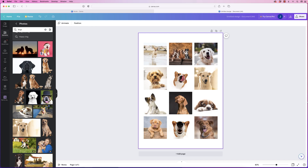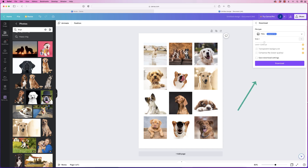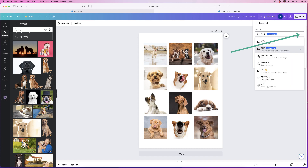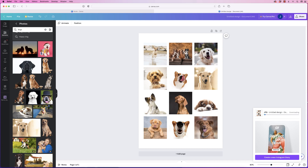Once you're finished you can export by going up to share, then download. Go to file type and click on the drop-down where you can select from a number of different file options. Once you've chosen your file, simply click download and Canva will download your image.